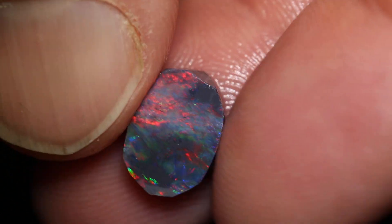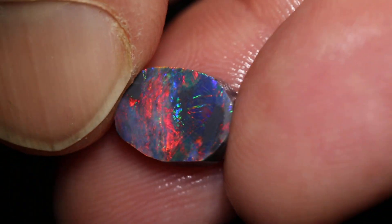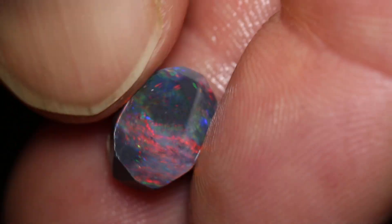This parcel of rubs and ruff has 7 pieces and a total of 31 carats. You can see there's some really nice red-blue colour, there's also a little bit of poch in the faces of them. You've got to be careful polishing it, because you'll lose some colour if you go too far down.